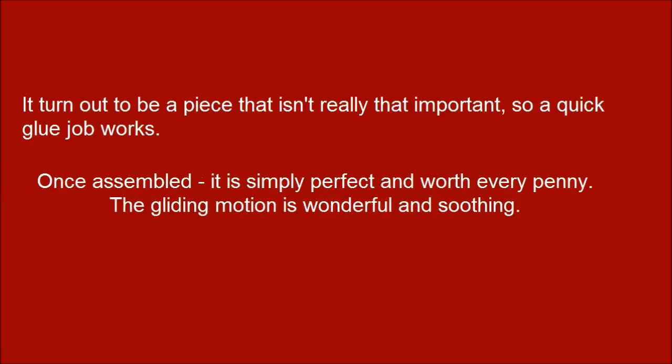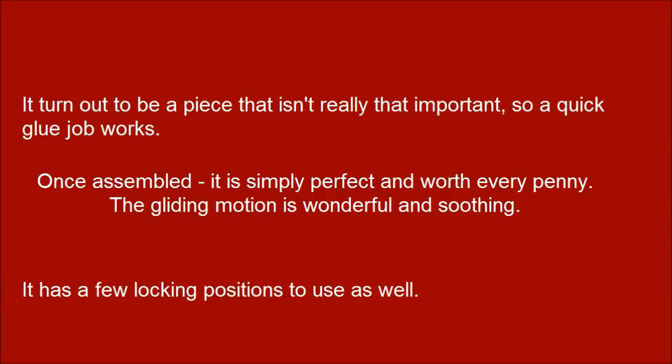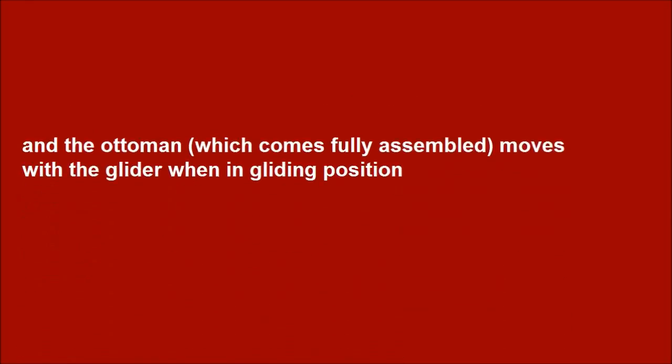Once assembled, it is simply perfect and worth every penny. The gliding motion is wonderful and soothing. It has a few locking positions to use as well. And the ottoman, which comes fully assembled, moves with the glider when in gliding position.